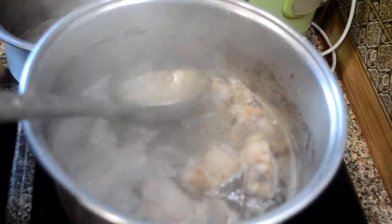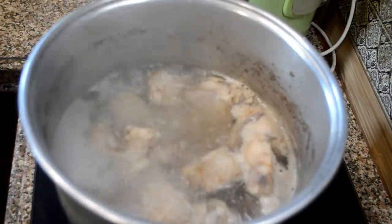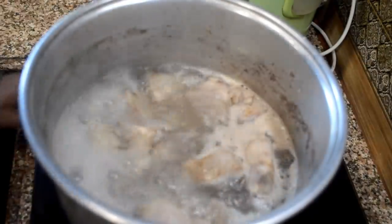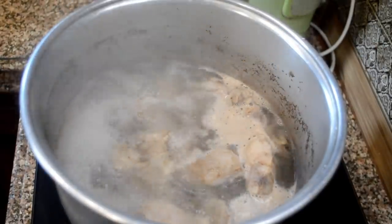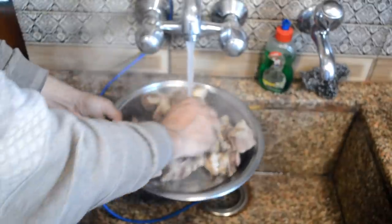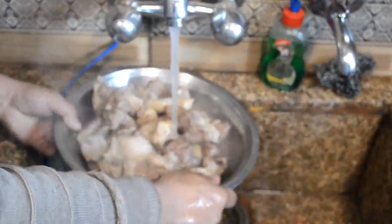As it boils, more scum comes to the top and we remove it. You can reuse this water or throw it away. After removing most of the scum, I am washing the meat with cold water.